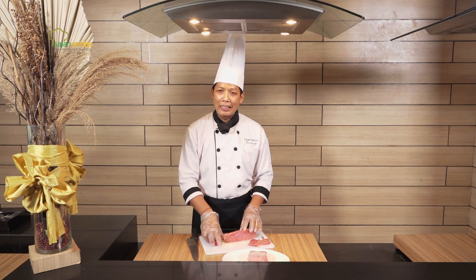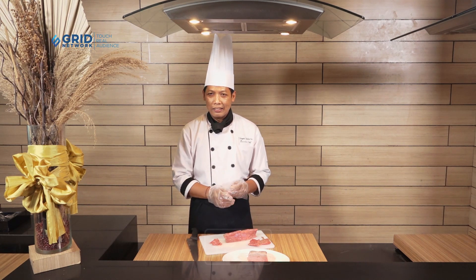Tapi ingat, masak daging jangan terlalu matang. Kalau sudah terlalu matang, hasilnya terlalu keras. Sebaiknya matangnya itu 90 persen maksimalnya. Jadi masih ada juicy-juicynya. Itu yang enaknya.